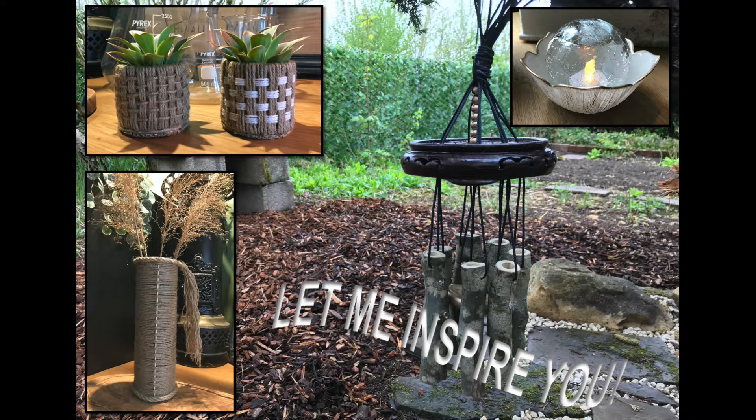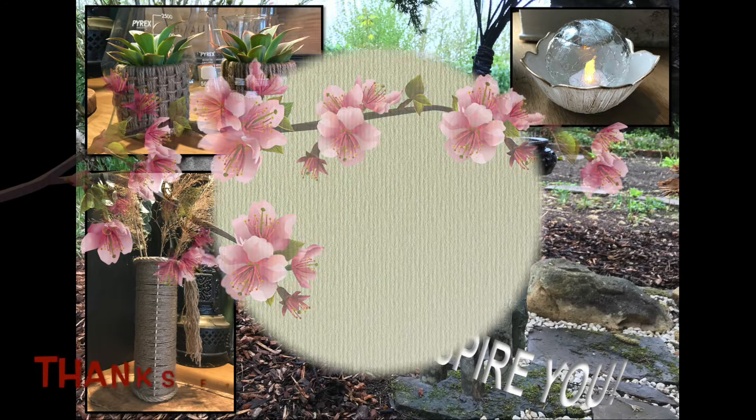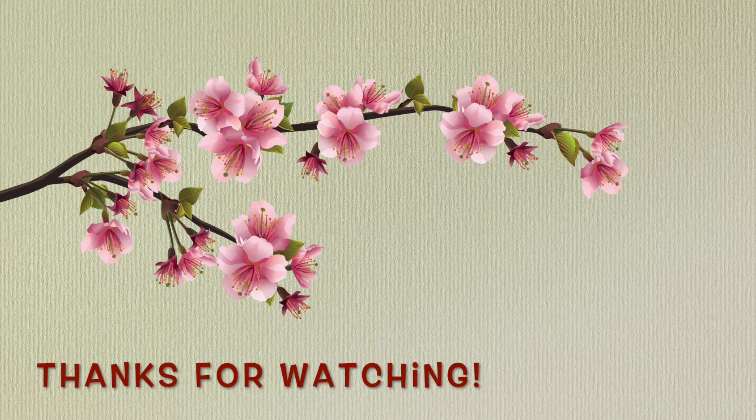If you liked this video and videos just like this, be sure to hit that like button and subscribe button for more inspirational videos. If you're up for more inspiration right now, hit that DIY playlist icon appearing on the screen. Thank you so very much for watching — see you soon in my next one. Until then, take care, bye bye!